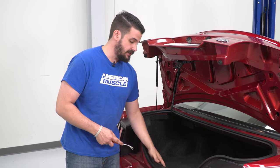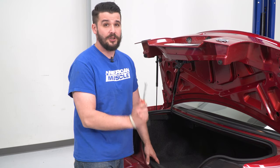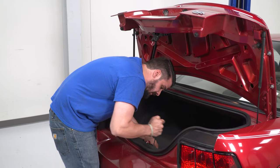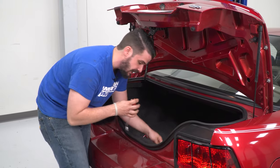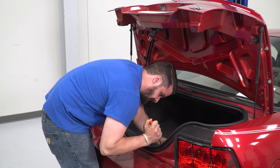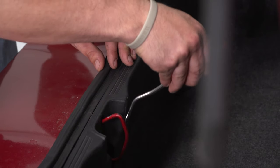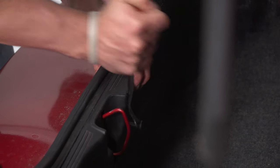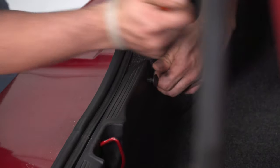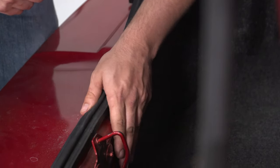Right here on this trim piece there are four push pins, and I have a push pin removal tool — if you don't have one, you can use a flathead screwdriver. Remove all four of these — they're push pins like a Christmas tree type, two on each side of that hinge plate. Just lift that piece out of the way.